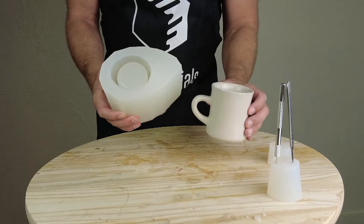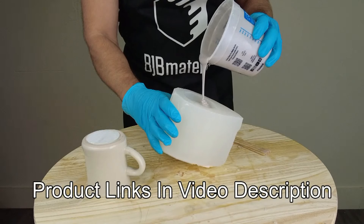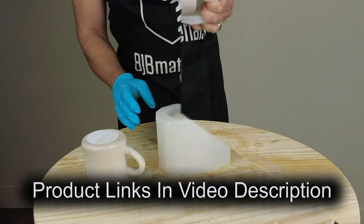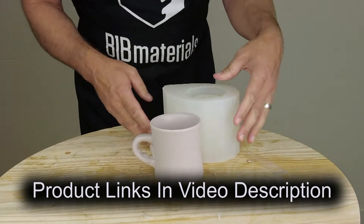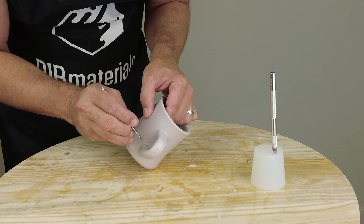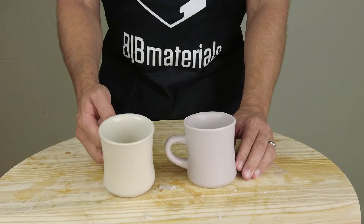Now ready for casting, and that's going to be in a separate video. We're going to show a couple of different casting options, so stay tuned for that — I won't make you wait a full week. All of the product links for everything we used in this video, I'll put in the video description, so be sure to check those out. Stay tuned for the video where we cast our coffee cup. Thanks for watching, and if you haven't already, be sure to like and subscribe, and click the little bell icon so you get notified when we put out new content.